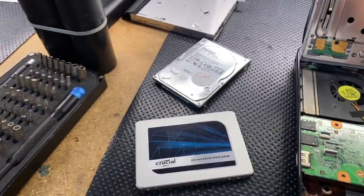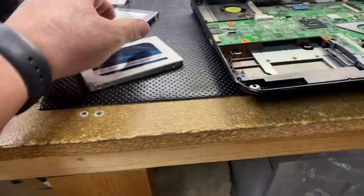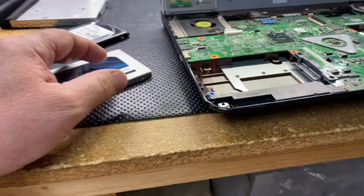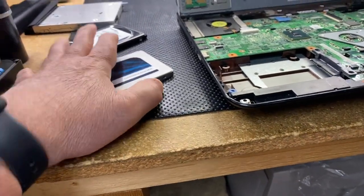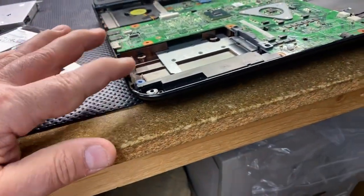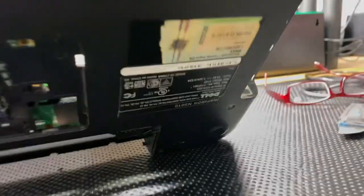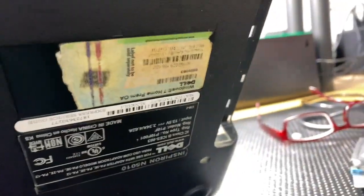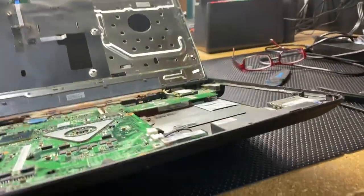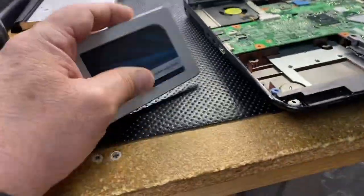What I'm doing here is cloning the customer's operating system over, and then I'll reset it. I'm doing that to avoid an activation problem. The current operating system is Windows 10 and it's activated, but the product key on this machine is not readable, so I don't want to run into an activation issue.